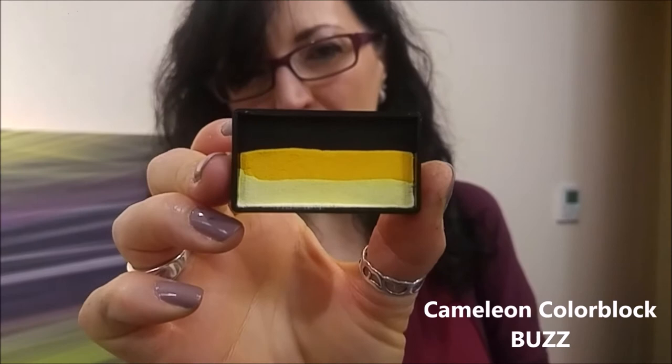Hi everyone, look, I've just discovered this. Now you just look at it and go, that's interesting, I don't know what I'd use it for. But then I tested it out and oh my god, isn't it lovely? Look at that.